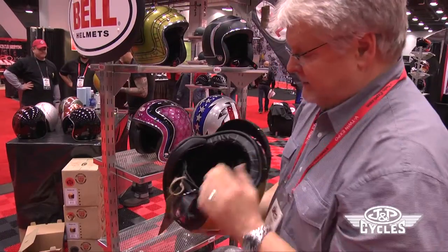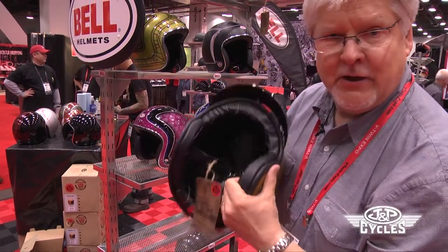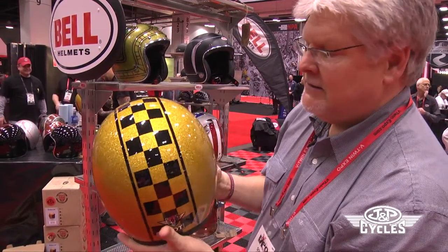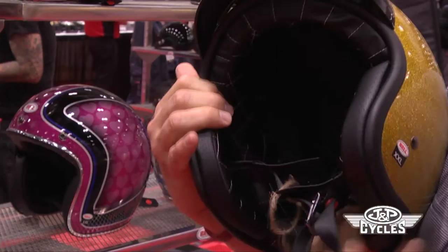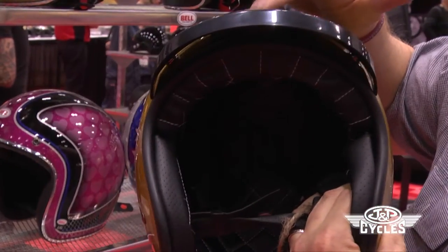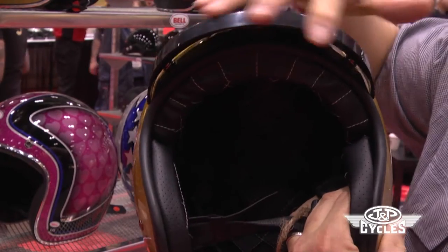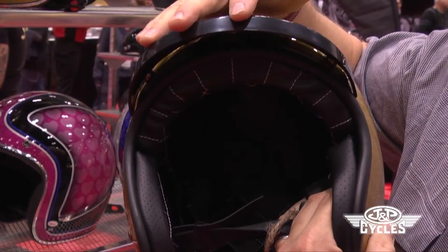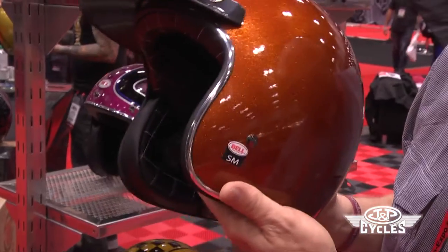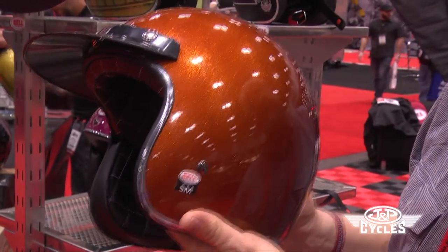Back in the 60s when Bell was king of all the helmets — the helmet to wear — they had a lot of metallic helmets. So you can see this is one of their metallic helmets. This particular one has a retro visor on it, which was what we all wore back in that day. Today most people prefer them without a visor, but there you go. Orange — another retro visor — this is very popular with Harley riders.